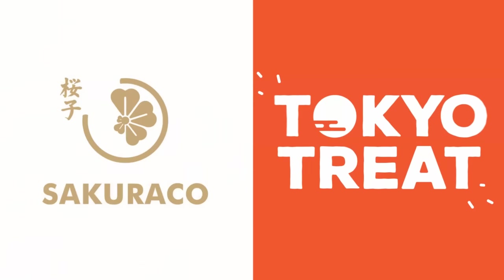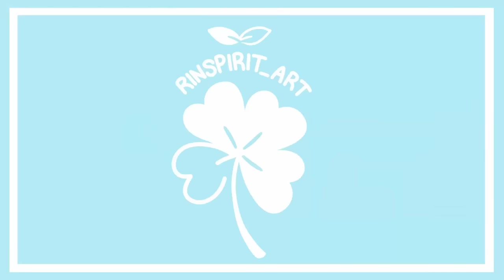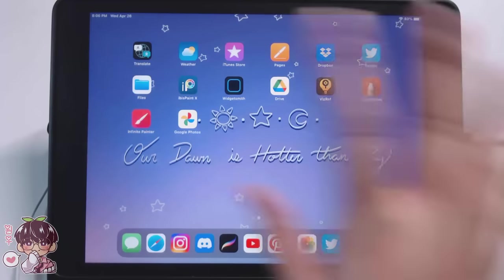Thank you to Sakura Co and Tokyo Treat for sponsoring today's video! Hey guys, welcome back to another video!